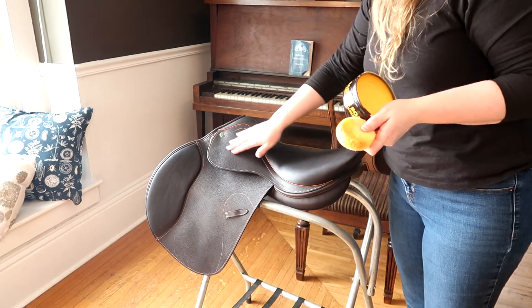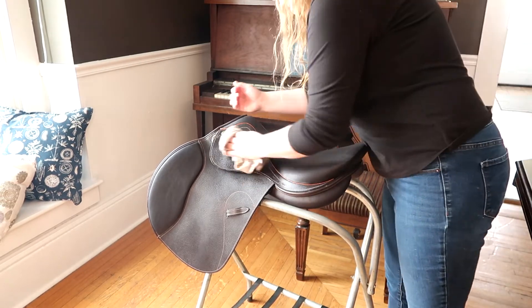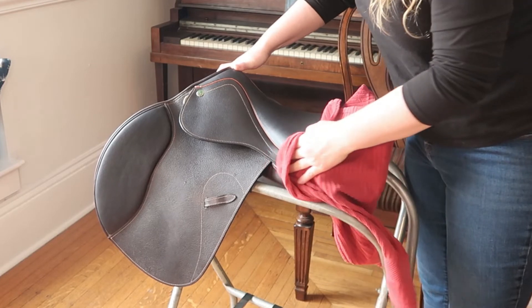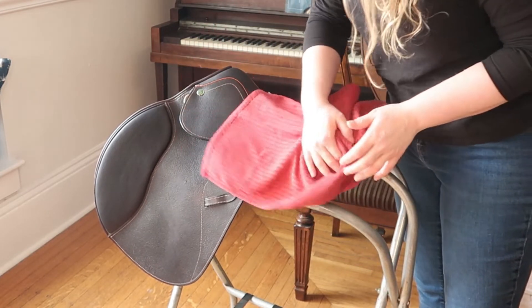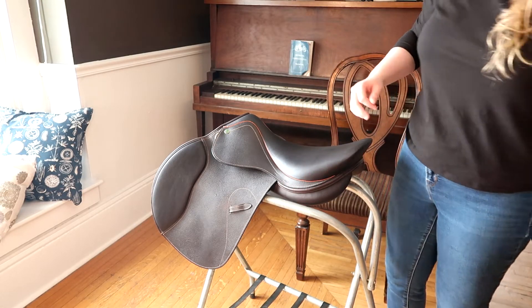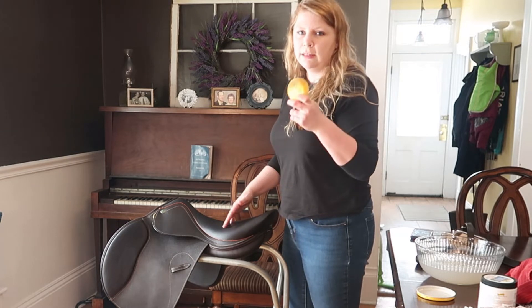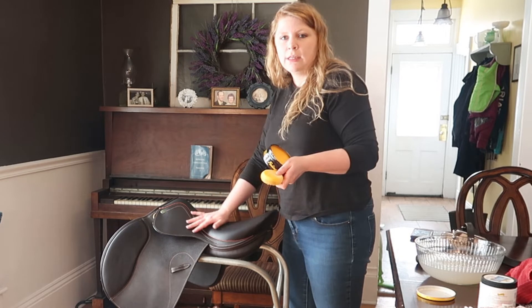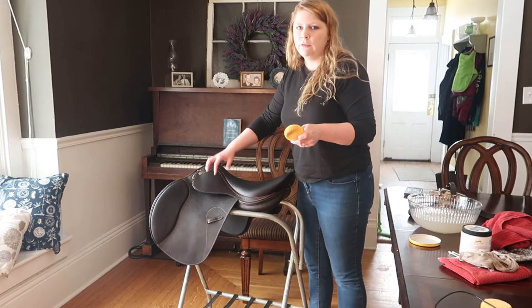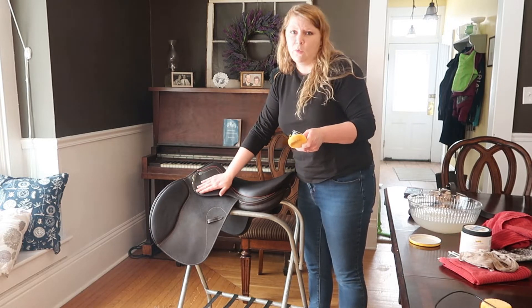Moving on, just going to work on this part. I like to take a towel — clean and dry — just to get the extra water off. You never want to douse your saddle, so you want it to be nice and dry. Last but not least, I'm going to work on this seat. Just use a damp cloth or damp sponge, and dry everything off with a clean dry towel in between sections. You don't want water soaking or sitting on your leather — just use enough to get the dirt out or rinse the soap off.